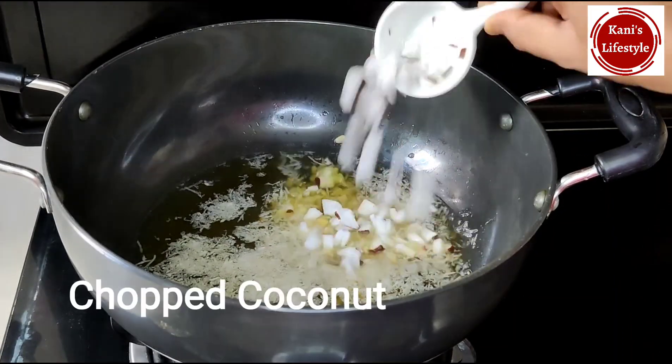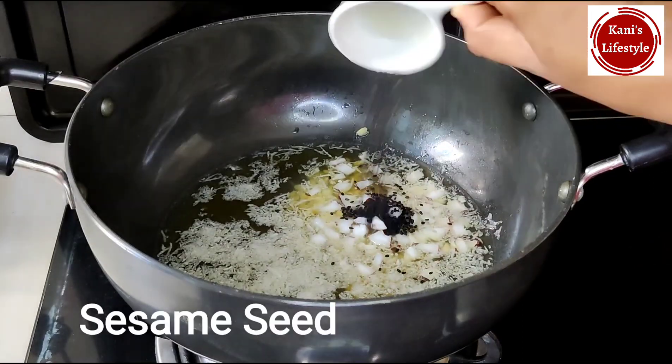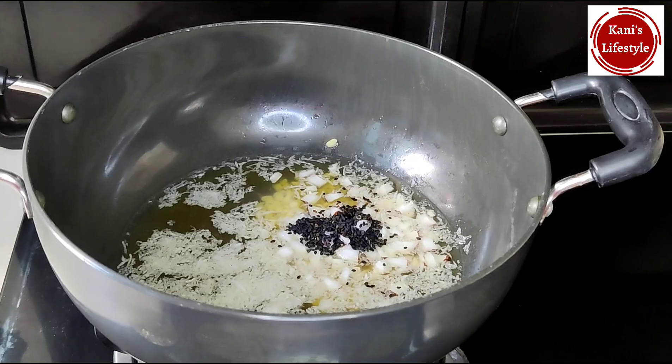Now we can cut a small piece in this bowl. We can add some of this to the bowl. This bowl will be very tasty.